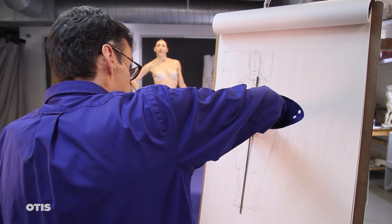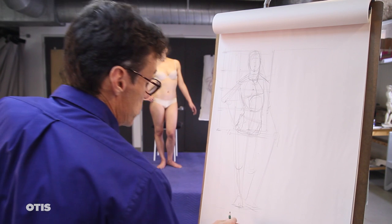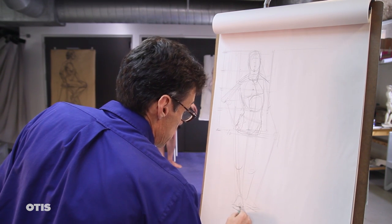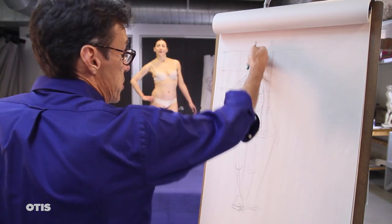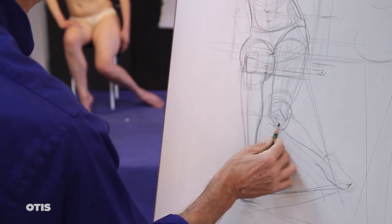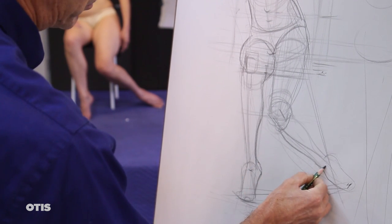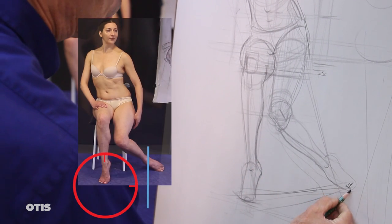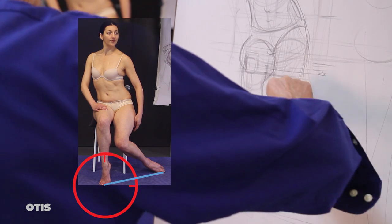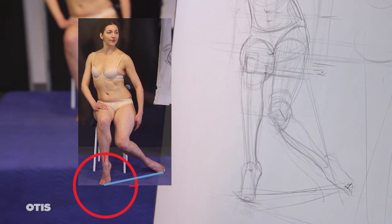Once the modular grid has been established, you may check the relative size and position of any part of your figure to confirm that it is proportionally consistent with the unit of measurement and the figure composition as a whole. For instance, how long is the foreshortened leg on this seated figure? Remember, your sighting instrument cannot mimic the three-dimensional thrust of the foreshortened limb. Imagine your pencil is like a propeller which can only turn on a single axis. Dial your pencil to the angle aligning with the limb and compare its length to the unit of the head.